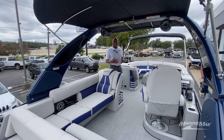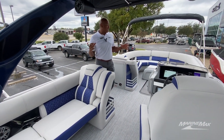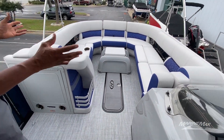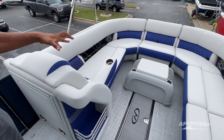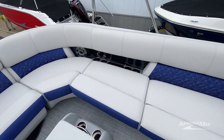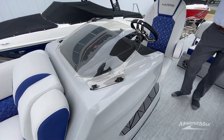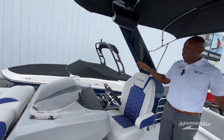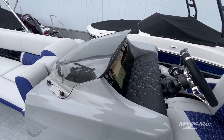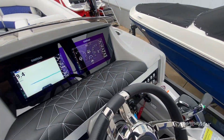Now that we're inside, you can see how plush this boat is. Lots of volume on the furniture and the density of the foam. Large bow area, cup holders, ottoman, armrests. This boat's loaded with features — it'll have LED lights in the tower, it's got the speakers, dual Simrads, raised helm. All kinds of lighting features in here.